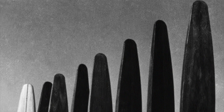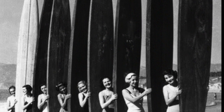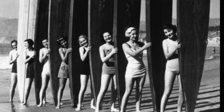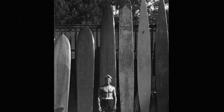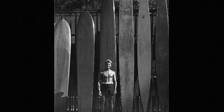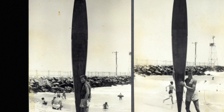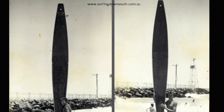Tahitian settlers used massive wooden boards, the largest of which were 200-pound, 20-foot long wooden monstrosities. Beginning in the 1920s, boards started getting smaller and lighter after a surfer started drilling holes in his 15-foot wooden surfboard in order to hollow it out. This is also when the stabilizing fin was added to the surfboard and modern surfing was born.